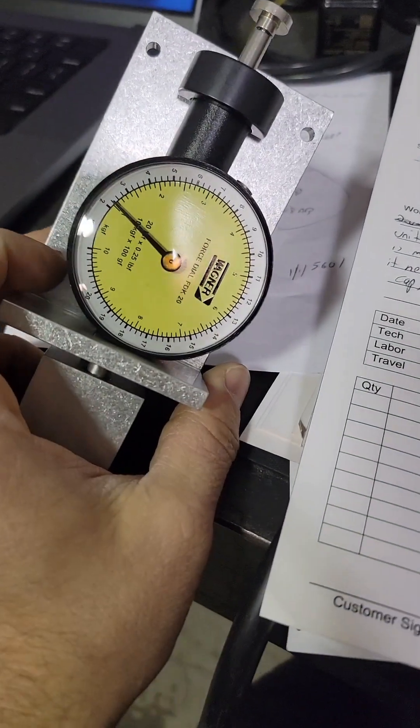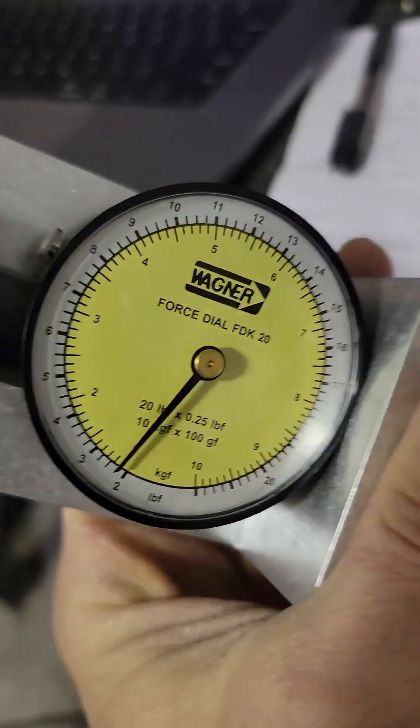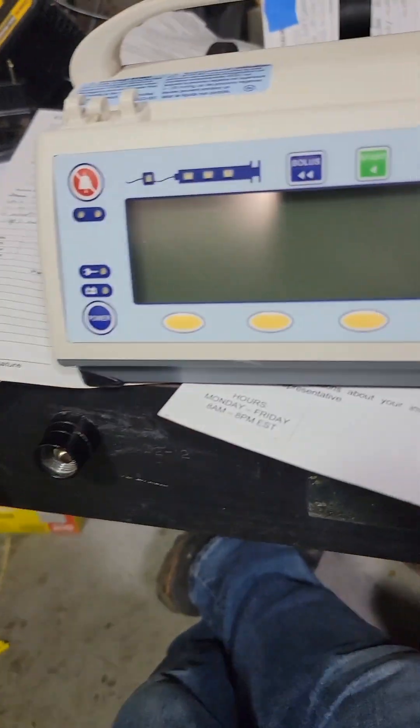These are currently a pain to hunt down. You can try the manufacturer Wagner — there's your part number — but this is on back order.